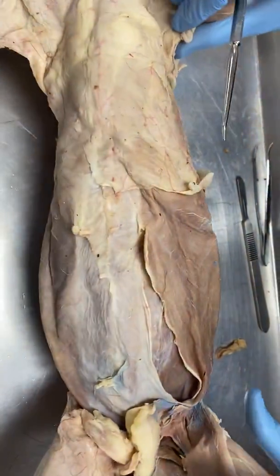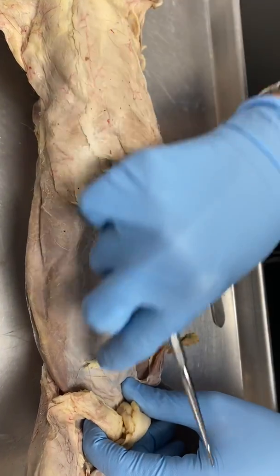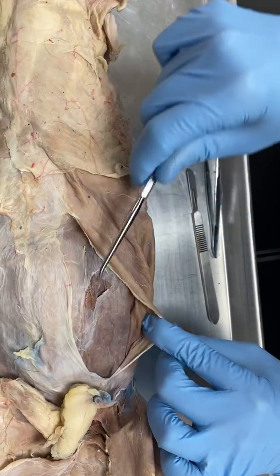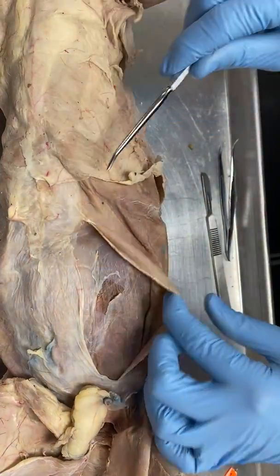Running right down the middle here under kind of this fascia, that's going to be the rectus abdominus right here. So: external oblique, internal oblique, transverse abdominus, and rectus abdominus.